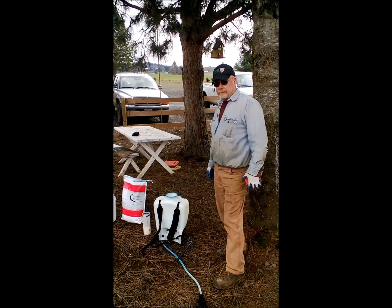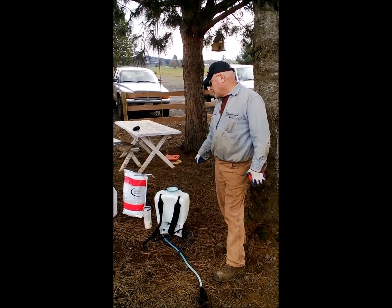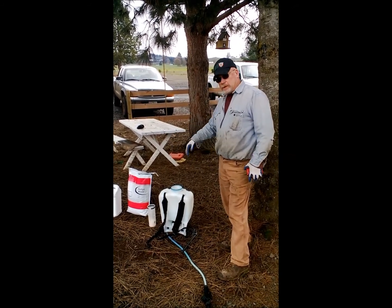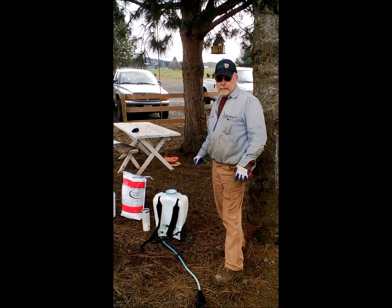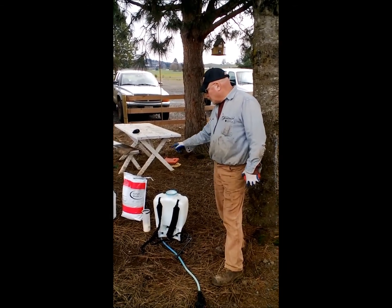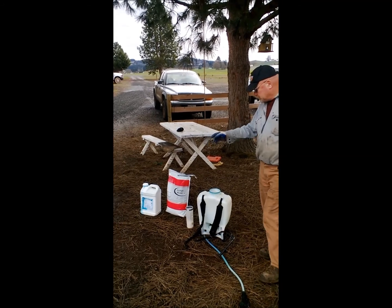Today we're going to be spot spraying with Westar. We'll be making a circle around the tree to kill all the grass competition and wheat competition. We're going to use Westar to mix with a little blue dye.